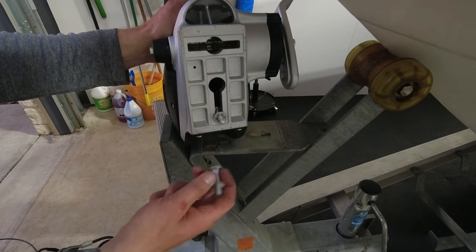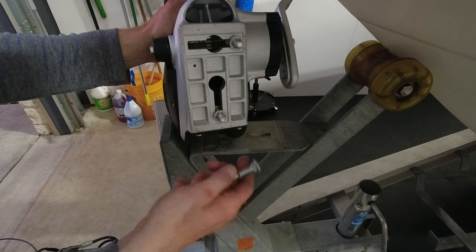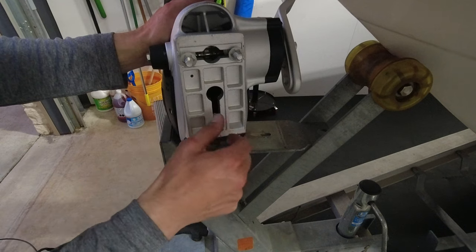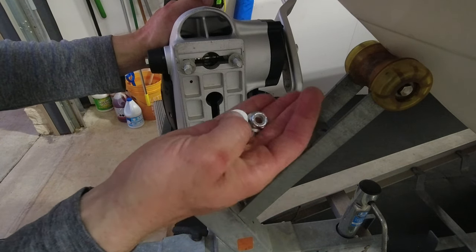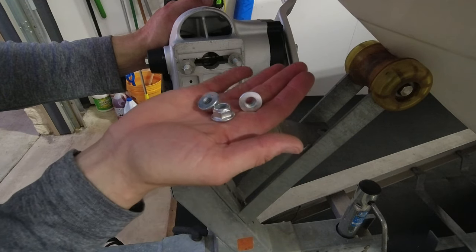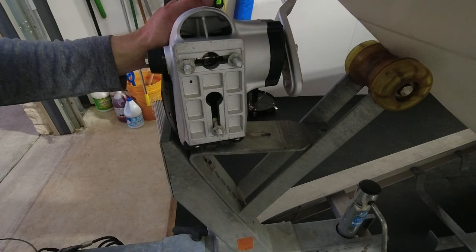Take the three stainless carriage bolts and put those in the grooved slots. You can see that washer — once you put the carriage bolts in the grooved slot, slide those washers down toward the head of the bolt and it'll keep those bolts locked in. Then take those stainless lock nuts and fasten them up from the bottom side — 22 to 25 foot-pounds of torque and you're good to go.